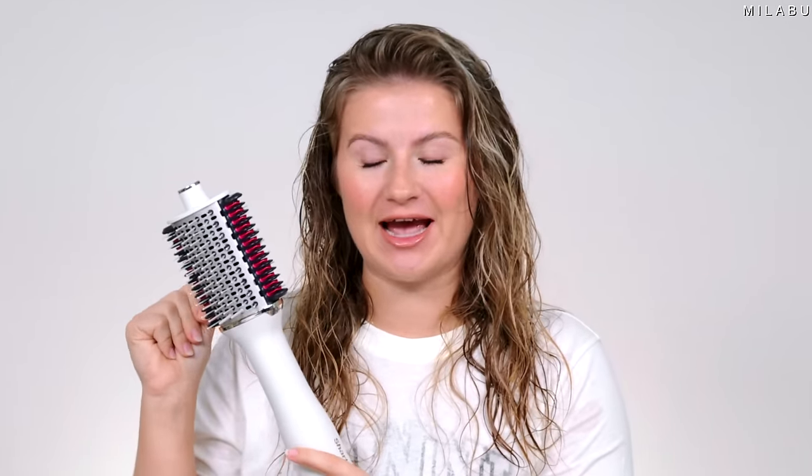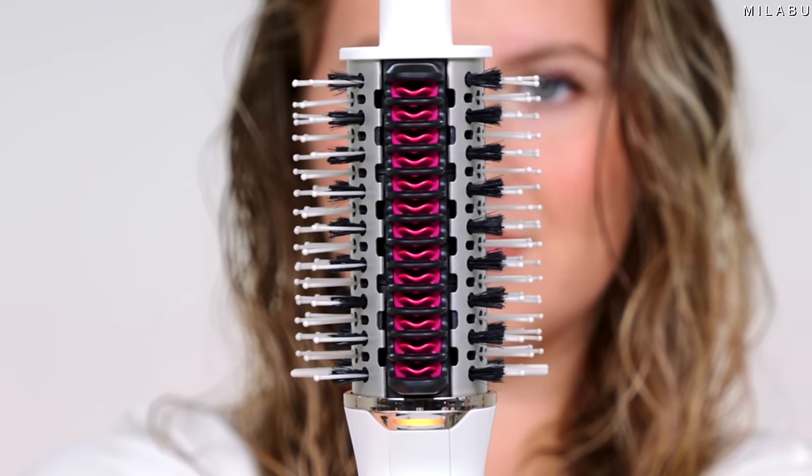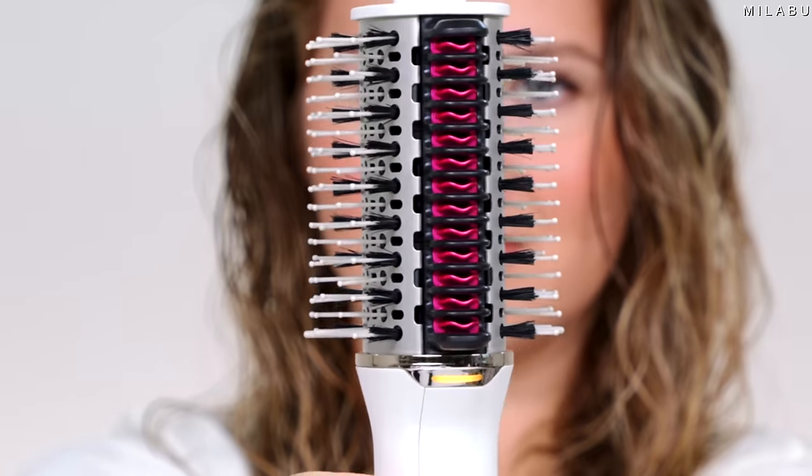They have an extra feature that other one-step stylers don't have — ceramic hot plates that are supposed to straighten and smooth your hair. They also have a wet hair feature and a dry hair feature. The Shark Smooth Style is right under $100, which is reasonable considering it's a two-in-one hairstyling tool.